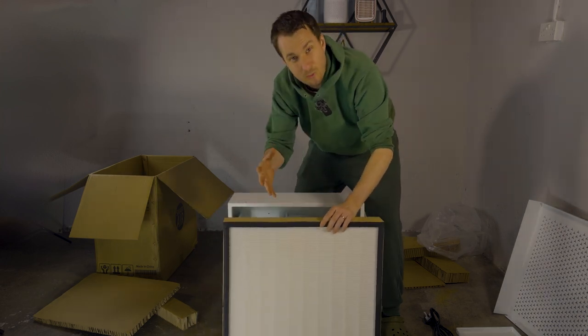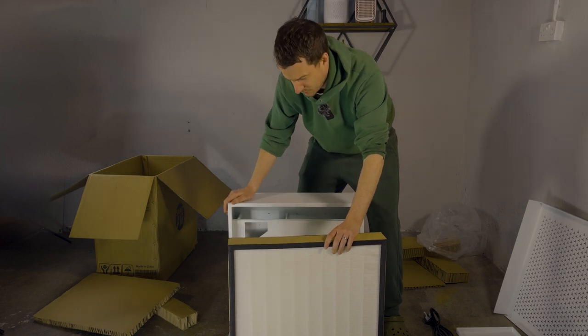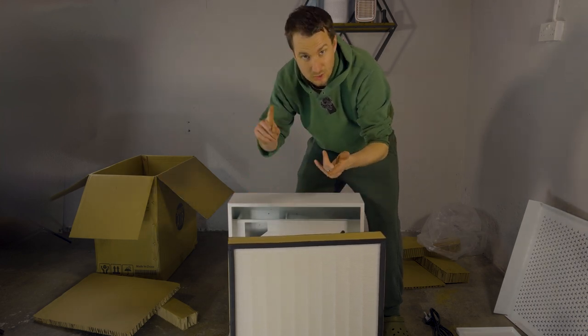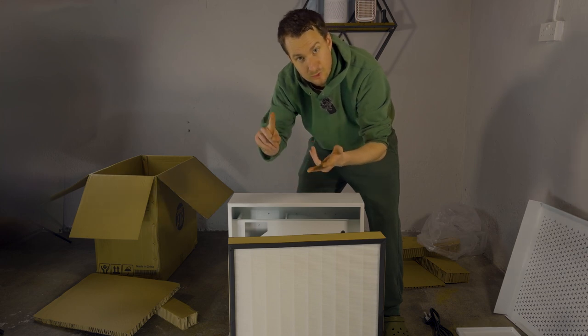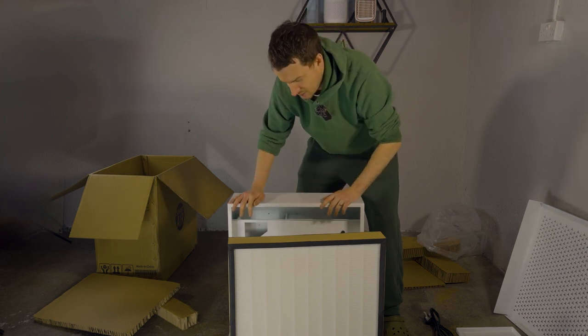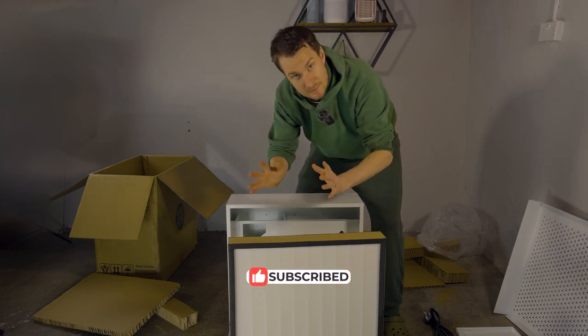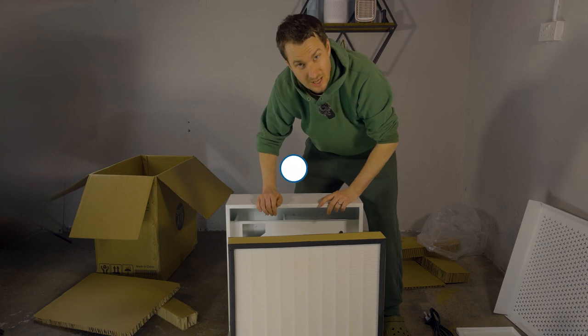We just want to see how quickly it removes particles from the air. So we're going to be testing this device this week, looking at performance, particle removal, energy usage, and sound levels — hoping to get that live at the end of the month. So be sure to like this video and subscribe to our channel to see the review as soon as it goes live.